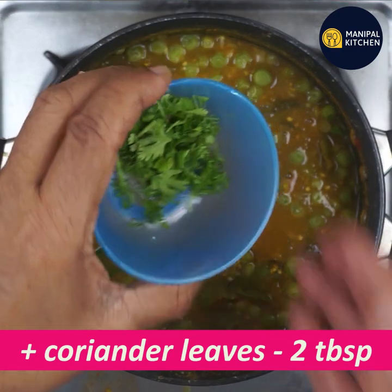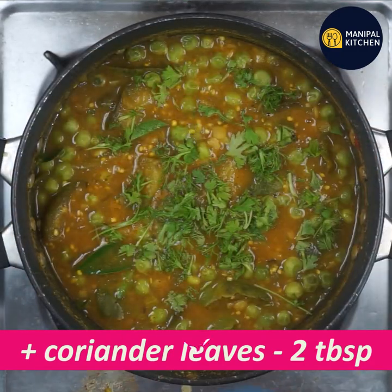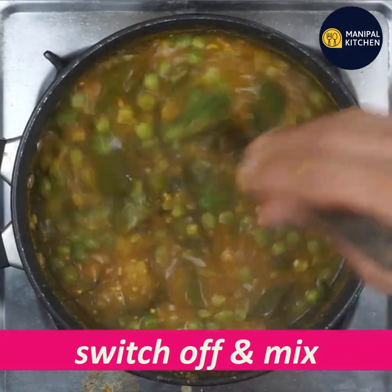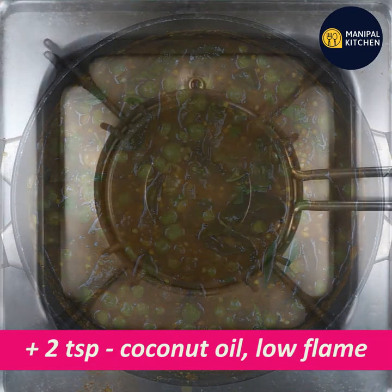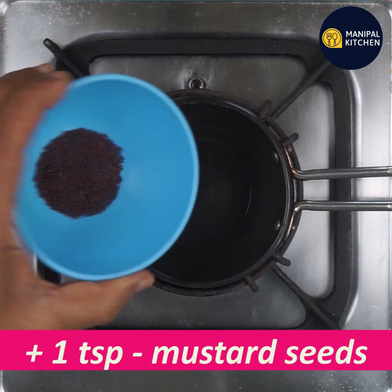Now let's try a little bit of the recipe. Switch off the flame. Add 2 teaspoons of coconut oil into the pan.